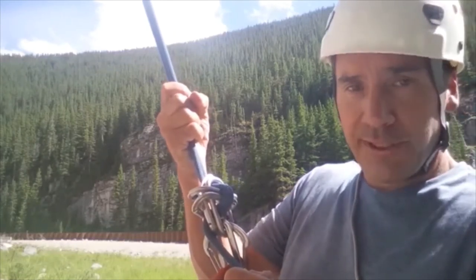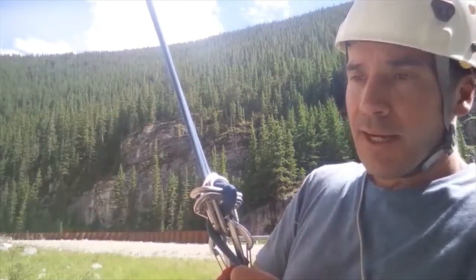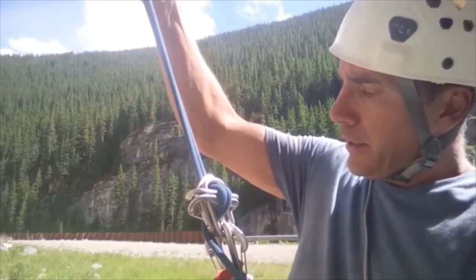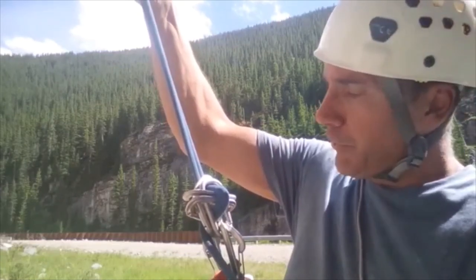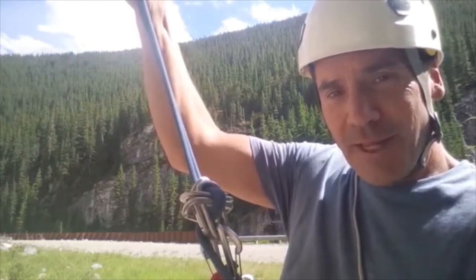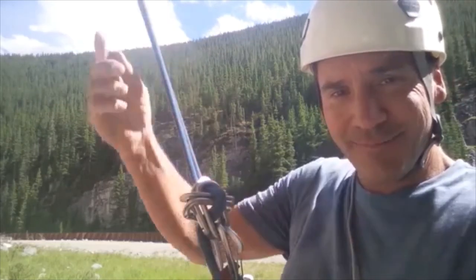If you're two, three, or ten pitches up and drop your ATC or figure eight descender, you can make an old-school carabiner brake rappel. They are reliable, they do work, and there's no specialized equipment required. Just one more way to respect the risk. Thank you for joining us on this episode of the Respect the Risk rock climbing mentor series — we'll see you next time.